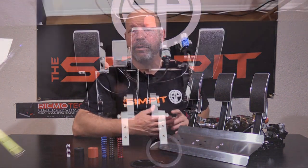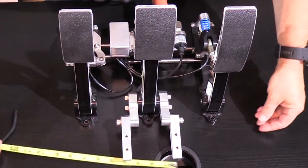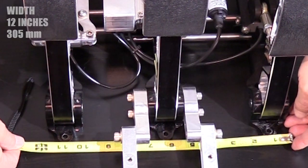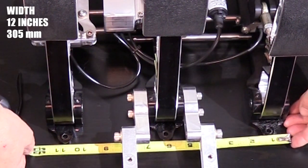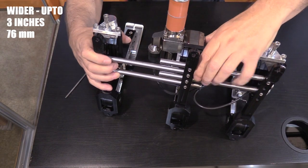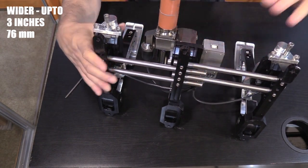The HPP 3P PRX SE pedals are modular — you can take them apart and mount each pedal any way you want. If you're mounting them as an assembled unit, the overall width is adjustable; the way I have them set up for my R-Seat puts the pedal set at about 12 inches or 305 millimeters wide, allowing for up to about 3 inches or 76 millimeters wider if desired.